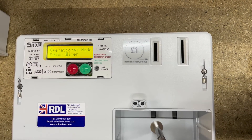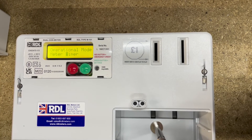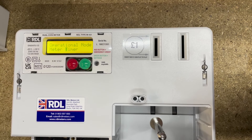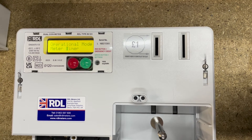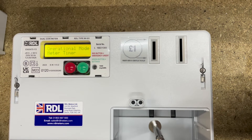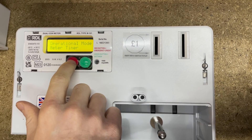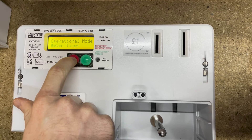If you want to change it to timer mode, press the green button and it'll switch over. Timer mode is used if you're running a washing machine or dryer in a communal space, or possibly floodlights for an area such as a football pitch, hall, or stables. In timer mode, once you put the coins in the time starts counting down and it supplies electricity accordingly. We'll keep it in meter mode for now — press and hold for three seconds to go to the next setting.